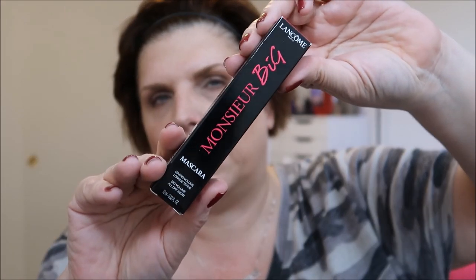HSN sent me a 20% off coupon, so I picked up my Lancome Monster Big Mascara. I like this stuff. I don't want to take this too long before the camera shuts off, so that is it. If you have any questions, let me know. I'll leave the bubble here to subscribe and I will talk to you soon. Bye.